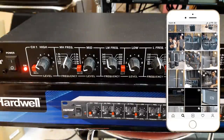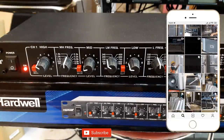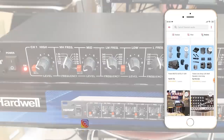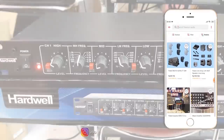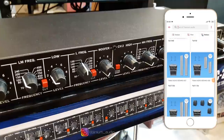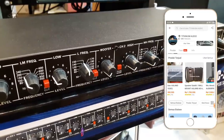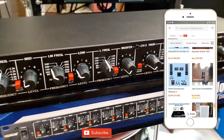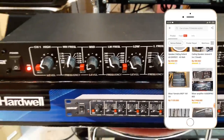Oke, itu saja untuk review crossover 4-way. Untuk crossover ini 4-way stereo, jadi tidak ada yang mono ya. Terima kasih sudah menonton video ini. Jika ada koreksi atau masukan, teman-teman bisa tinggalkan komen di bawah. Tetap subscribe di channel Kohendra buat support saya memberikan konten yang lebih bermanfaat lagi. Akhirnya saya Kohendra, thanks for watching.